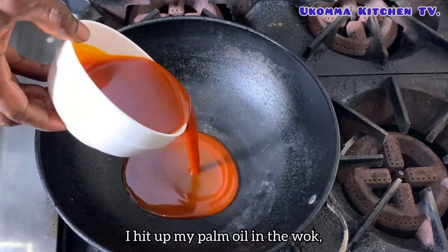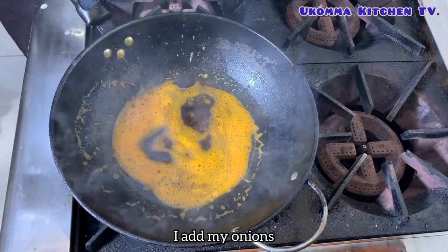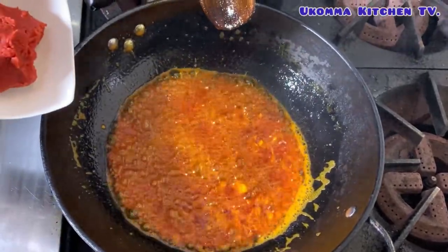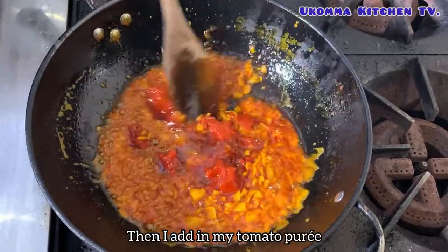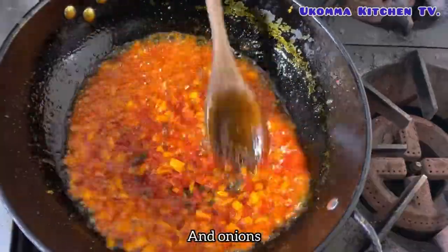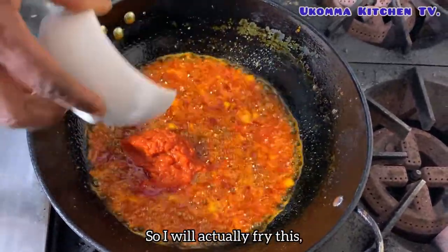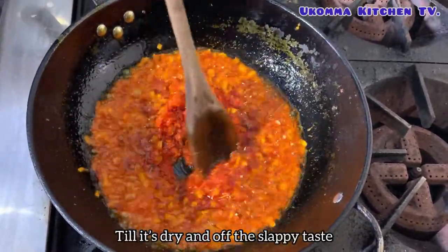I heat up my palm oil in the wok. Once it's heated, I add my onions. Then I stir in the tomato paste alongside the onions. Then I add in my tomato puree and stir it together with the tomato paste and onions. I'm doing this to kick off the sloppy taste that comes with the tomato, so I will fry this until it's dry and that taste is gone.